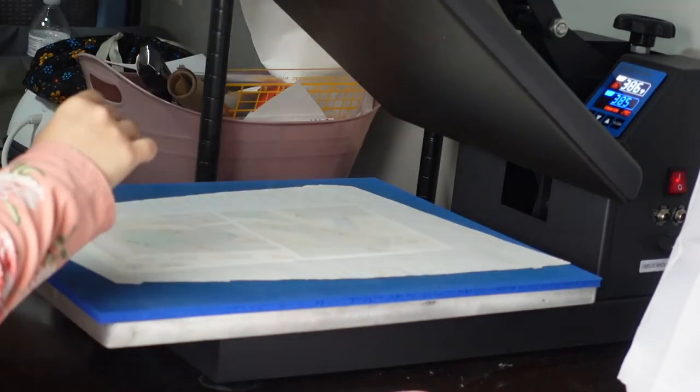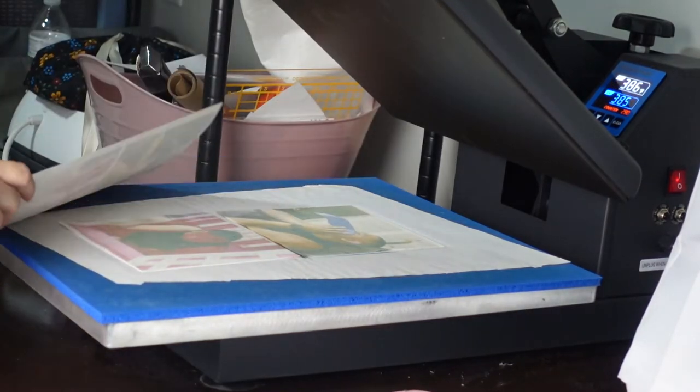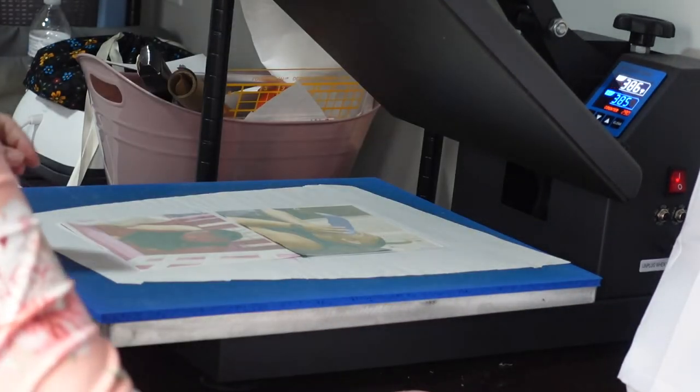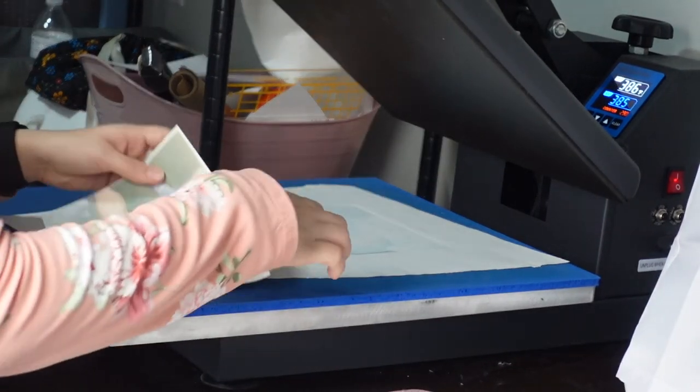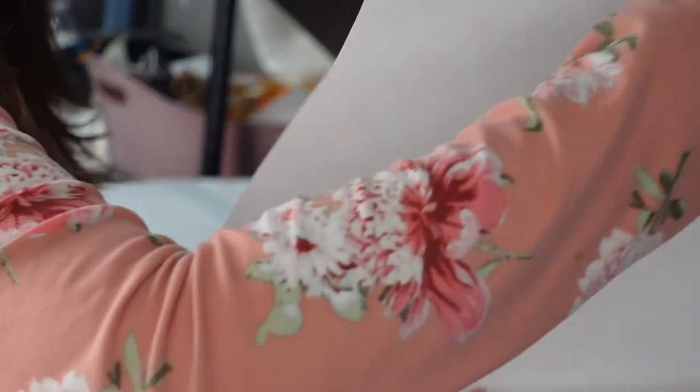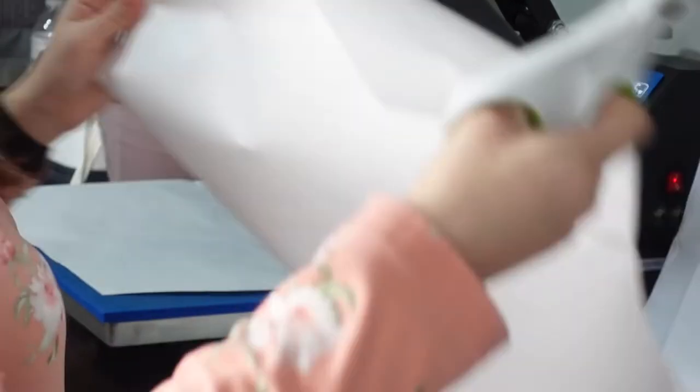What I learned is that you should put two layers of butcher paper underneath, because the napkins are so thin that the sublimation ink goes through all the layers and goes to the back. I'm pretty sure it went to my heat press silicone mat. So I decided to start putting two layers of butcher paper underneath the napkins.